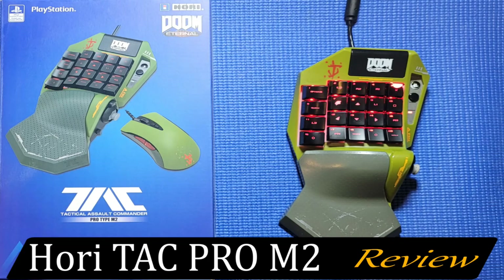I've had the Hori Tac Pro M2 for about a year now and I'm thoroughly impressed. It is the only gamepad I use. It's great with all eight profiles you can have. The thumbstick works out really well. I did have one issue where it got stuck in the up position, but I fixed it easily — I just opened it up, adjusted the geometry inside, and it worked out just fine.